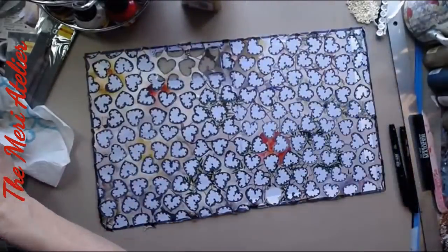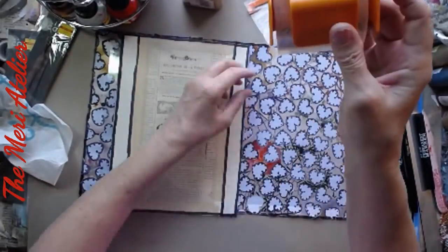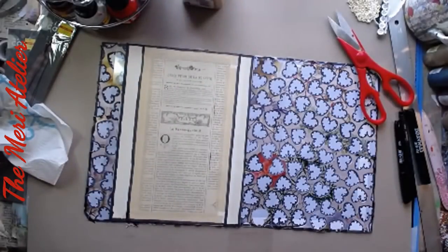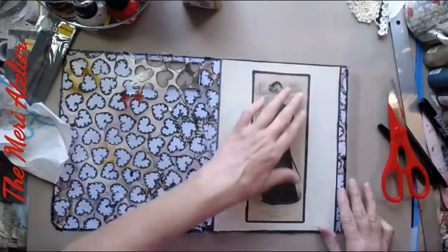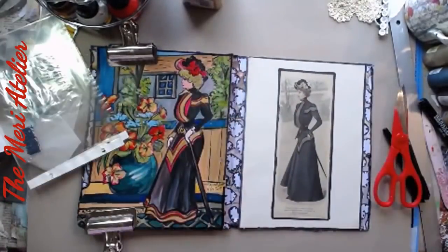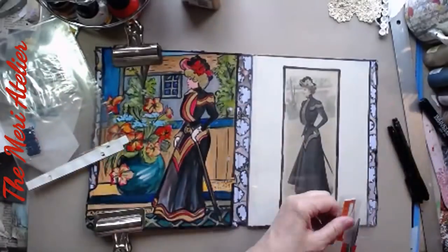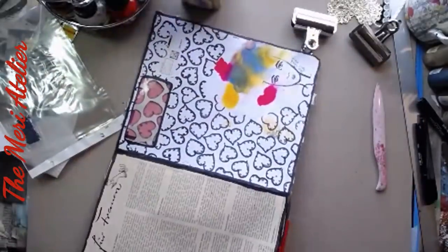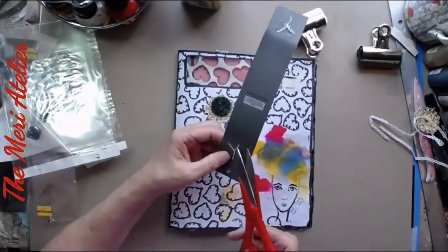I put a notation down at the bottom corner noting that Bea did that. Now I'm going to attach the matted picture with the lady and the painting I did as flip pages on the inside of this signature. I'm using really wide gorilla tape — the clear transparent tape — and the envelope is just wide enough that both pages fit perfectly. The gorilla tape strengthens the spine so that when I stitch it inside my journal, it won't tear the envelope.